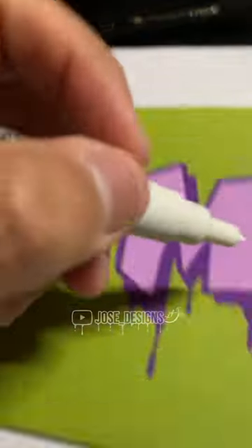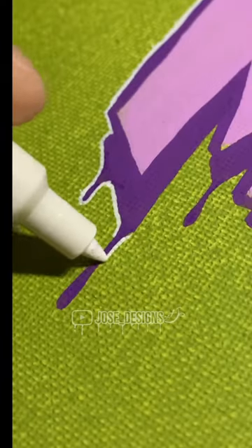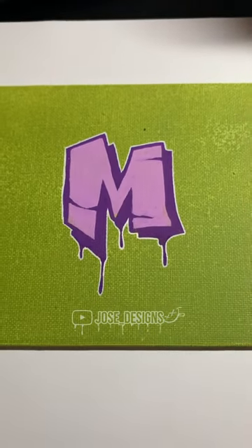Then we hit it with the white outline to make it pop. And there you have it. Thanks for watching.